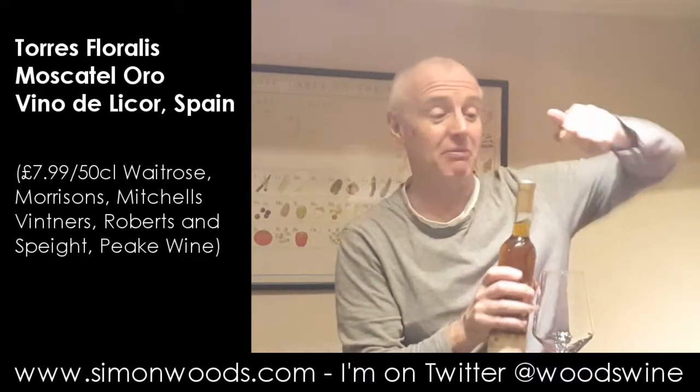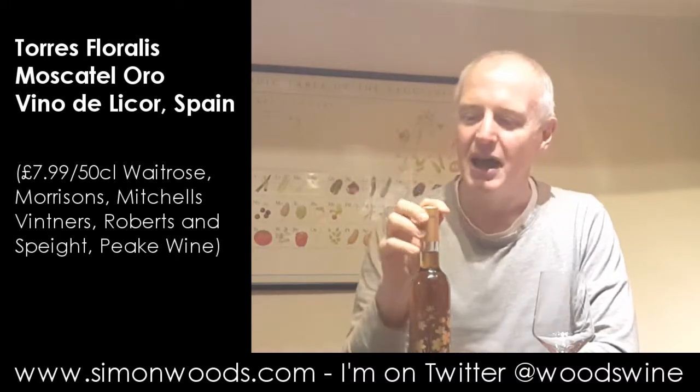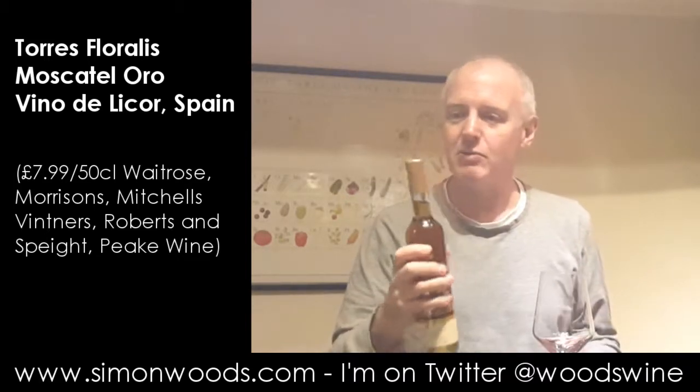Vino de Licor means it's not actually fermented wine. What's happened is they've got grape juice and then added brandy to it. It's Vendel Licor in France — the best known one is Pinot de Charente, made in the place where they make brandies in southwest France.